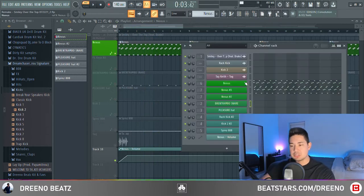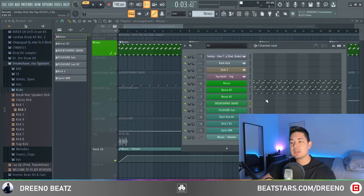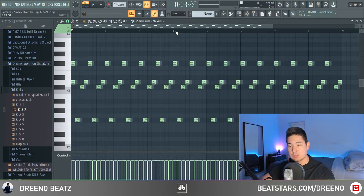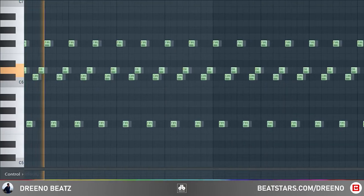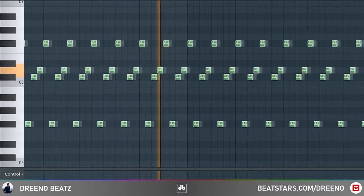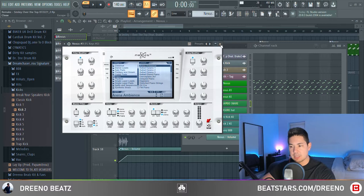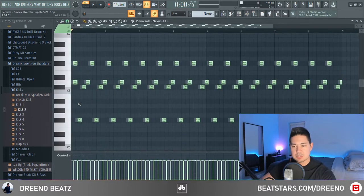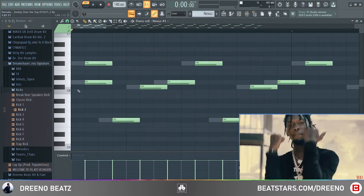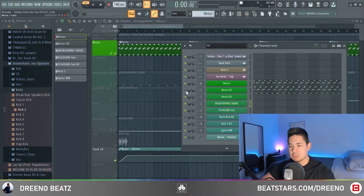For this melody, we are using just two plugins — we're using Nexus with the Piano Arena Ambience preset. We are also cloning that, and you'll see why in a second. So the main melody plays these notes. We take those exact same notes using the same Piano Arena Ambience in a separate plugin, paste those notes, and offset them by one little block. It gives it more texture and depth, and you can hear a very similar effect in the song. Together, it'll sound like this.